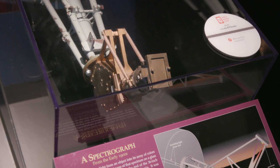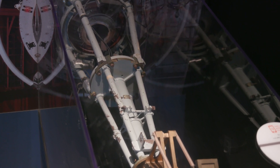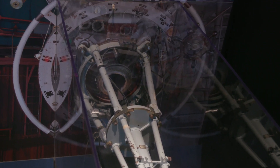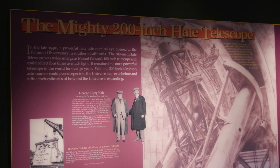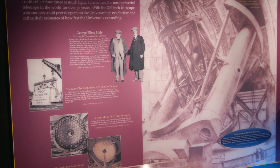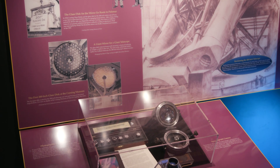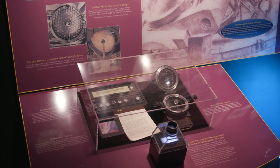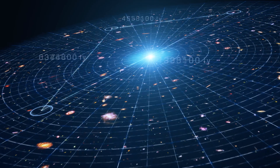We have over a hundred years' worth of spectrographs here at the Air and Space Museum. In 1929, Edwin Hubble actually used a spectrograph to determine that the universe was expanding. We have a spectrograph from the Hale Telescope at the Palomar Observatory in California that was used from the 1950s to the 1970s to look at the redshift of galaxies and white dwarfs, which helped us understand the expansion of the universe.